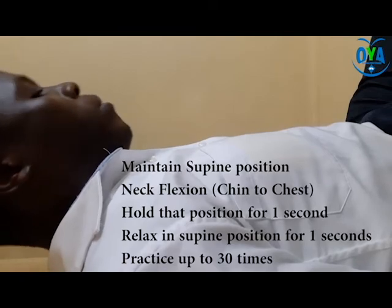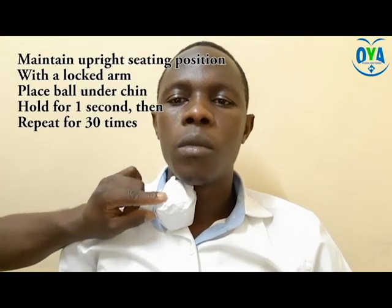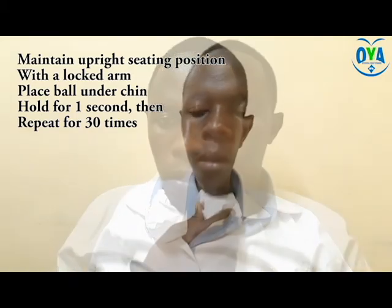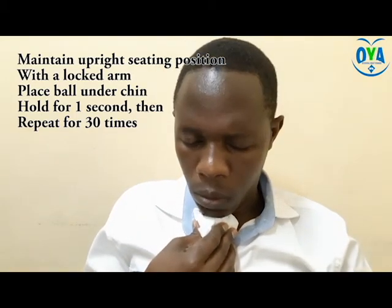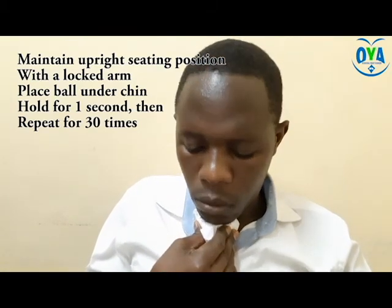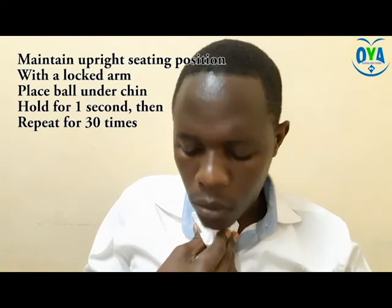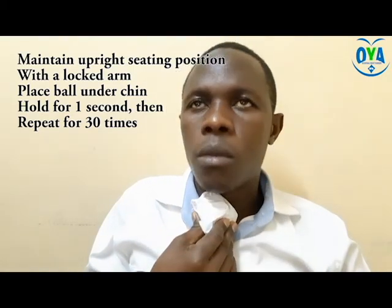Alternative repetitive Shaker exercise: this version requires you to have a small stress ball. While maintaining an upright sitting position, lock your arm against your side, place the ball under your chin, gradually press it down with your chin on the ball, and hold the ball in position for one second. Repeat the sequence for up to 30 times. With this, we have come to the end of our series. Hope to see you in our next series, which focuses on food and water placement maneuvers.